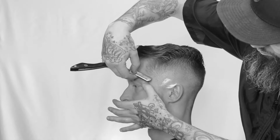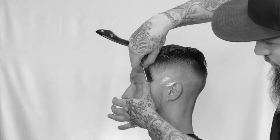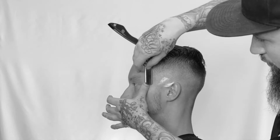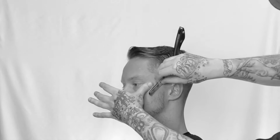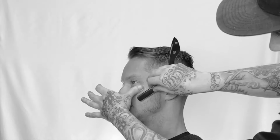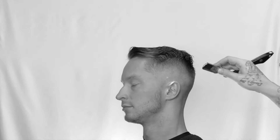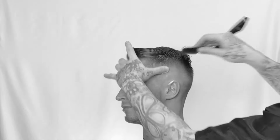Especially when doing a curved line, you can only use the top corner or the bottom corner of the blade. I'm wiping off the excess, detailing into that beard line, stretching that skin out. And then I'm going to use that top corner — just a detail above the ear. Wiping it off.